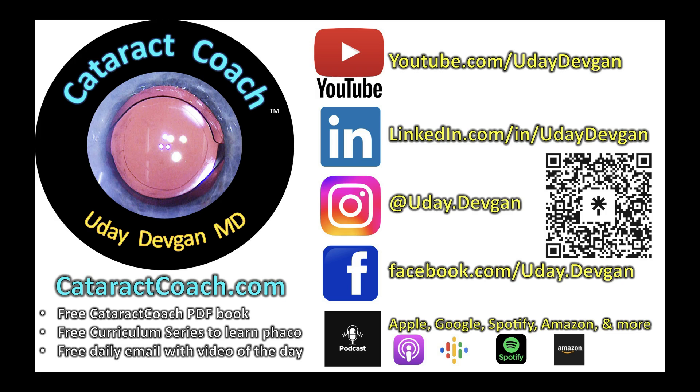Check out our podcast every week — a brand new podcast available everywhere you find podcast services. You will learn so much, I promise.